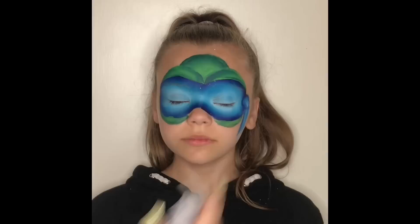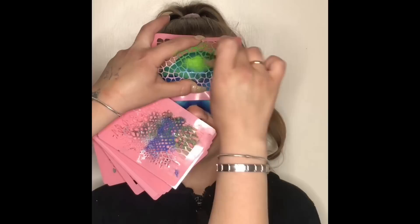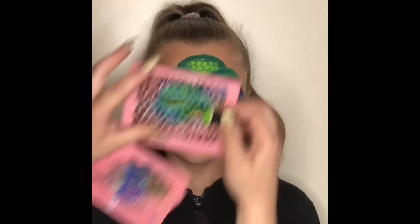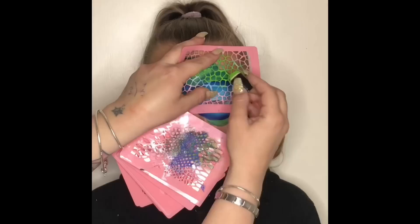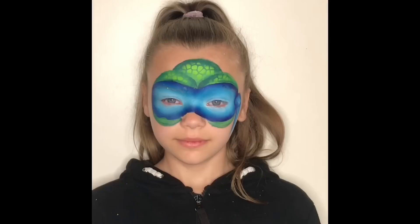To give it more of a turtle skin or scale effect, I get my stencil out and a dobber and get some light green or lime color. A friend of mine made this stencil for me, but any type of stencil with some sort of scale effect pattern on it would be absolutely fine.